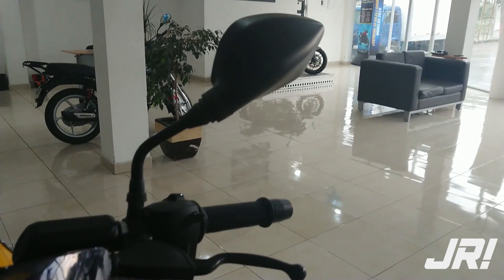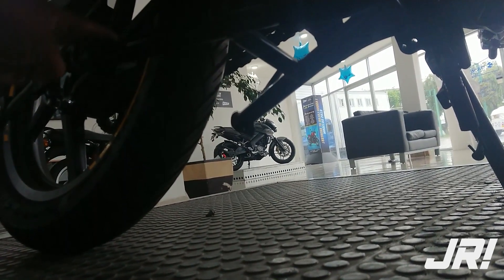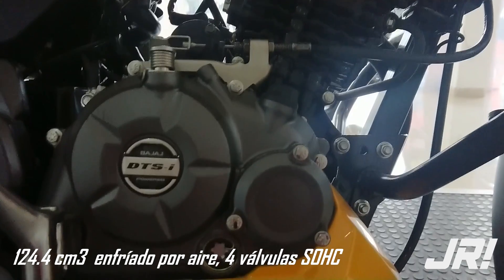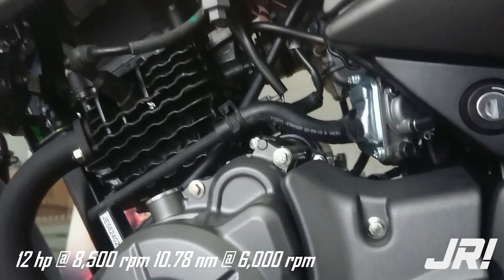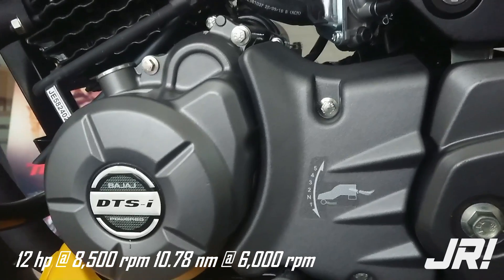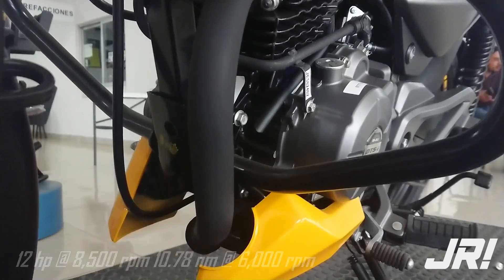También contamos con utilidades importantes como un parador central y un arranque de patada. El motor de esta pequeña Pulsar es de 125 centímetros cúbicos, 4 tiempos, alimentado por un carburador. Seguimos contando con la tecnología DTSI de Bajaj, la cual provee de dos bujías a este pequeño motor. Este conjunto es acompañado por una transmisión de 5 velocidades.